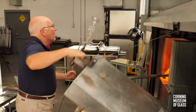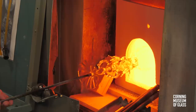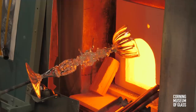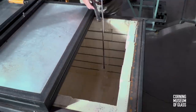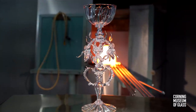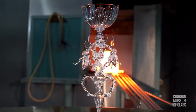At this point, the greatest technical challenge is keeping the foot hot as the last glue bit hardens. The vessel is lowered into the annealer, the punty tapped lightly, and the vessel broken free.